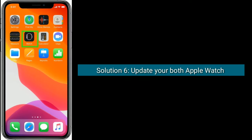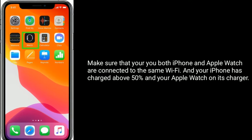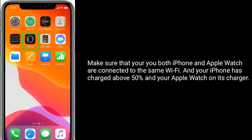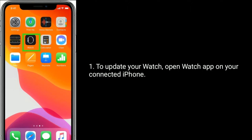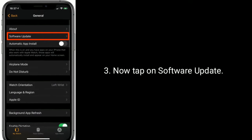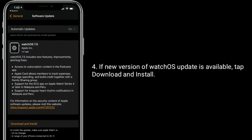Solution 6 is Update your both Apple Watch and iPhone. Make sure that both your iPhone and Apple Watch are connected to the same Wi-Fi, your iPhone is charged above 50%, and your Apple Watch is on its charger. To update your watch, open the Watch app on your connected iPhone. Find and tap on General, then tap on Software Update. If a new version of Watch OS is available, tap Download and Install.